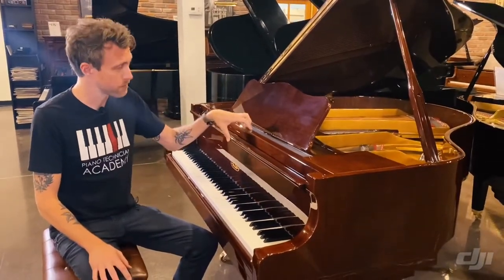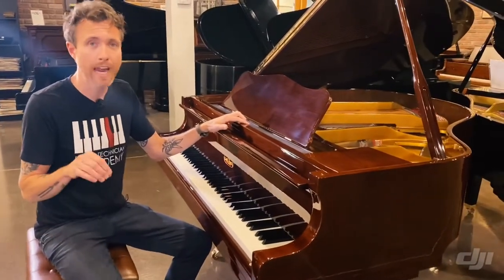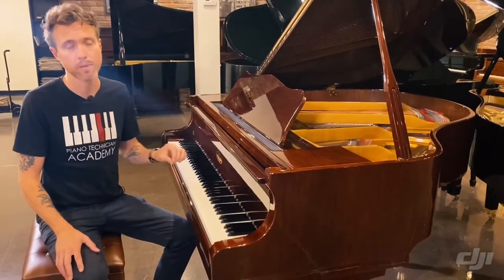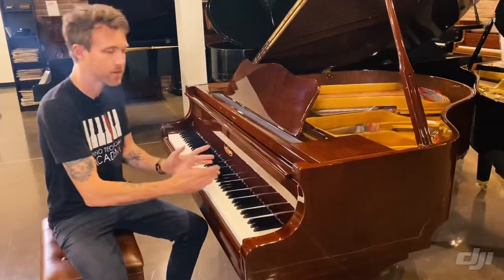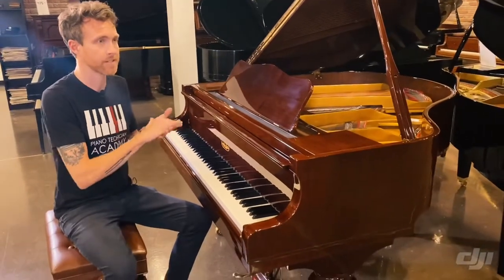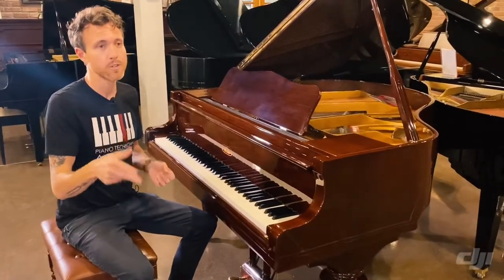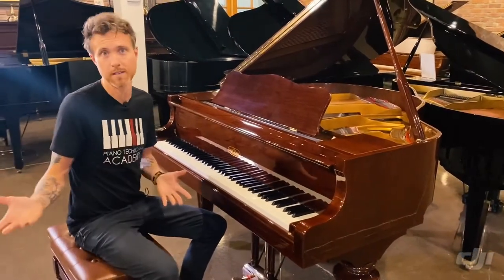One thing we really like about this particular piano is that it's a stencil made by Dung Bay. Dung Bay is a Chinese piano manufacturer and as a technician they make our jobs 10,000 times easier. Their scale design is super clean, super pure. When we stretch our octaves — called equal temperament — we tune our bass a little flat and our treble a little sharp. In a Dung Bay piano the scale design is done so well that we don't hear false beats. I can attest to this as a piano tuner — we literally sold a Dung Bay piano this morning to a concert pianist who simply couldn't afford a concert piano.